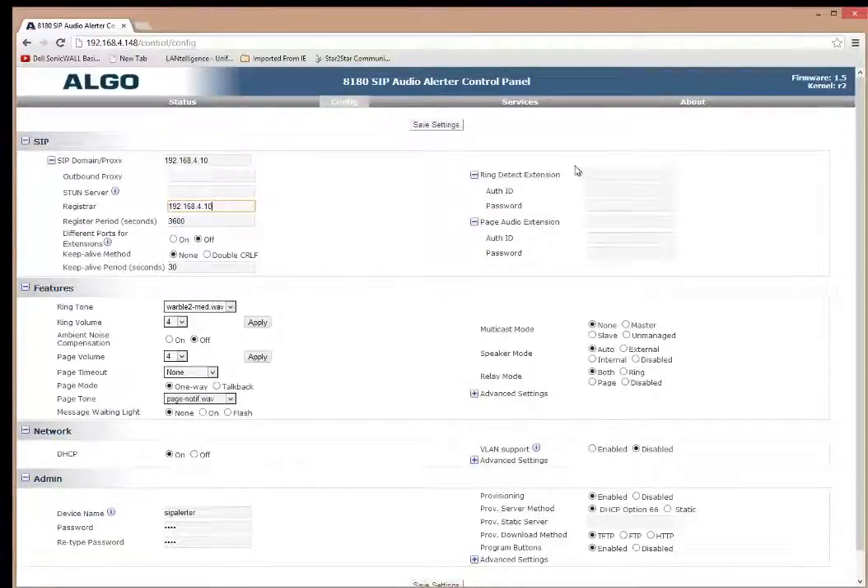Now I go to the ring detection page. I put ring detection extension as 792, the auth ID as 'Algo Night Bell', and the password as 792792. For the audio extension, I enter 791 and call it 'Algo Paging', with password 791791.